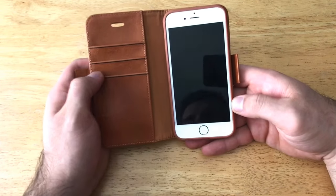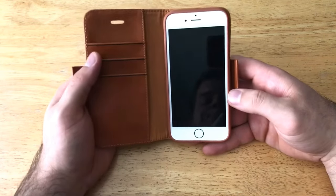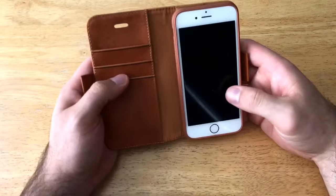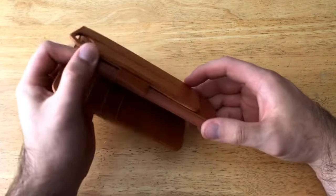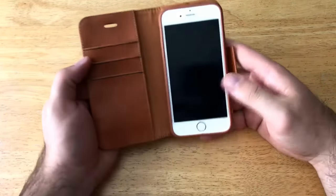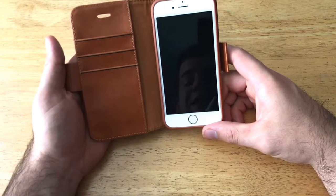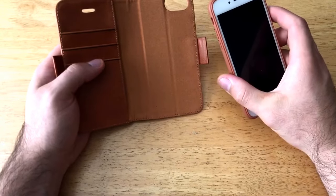There you have it — a nice, pretty cool design. It's smart that they've given you the option of separating your wallet from your phone if you wish to do so. That's one of the biggest things I like — the case coming apart from the wallet portion is really awesome. The one thing that would concern me a little bit is the phone sliding out of the case, but it's not that big of a deal. I do give this a thumbs up and I do like it personally.